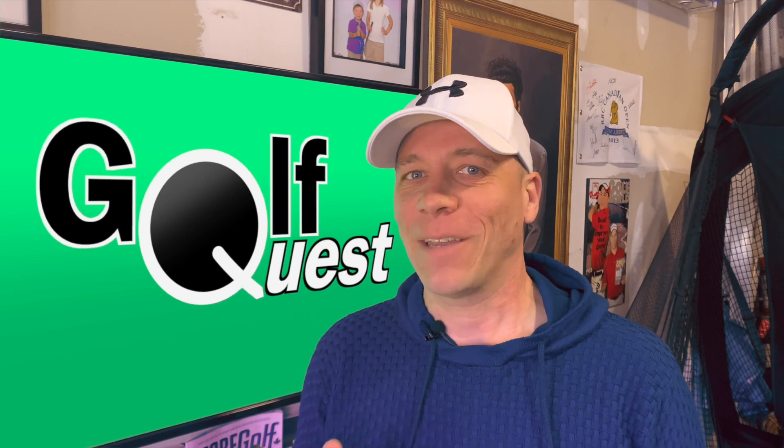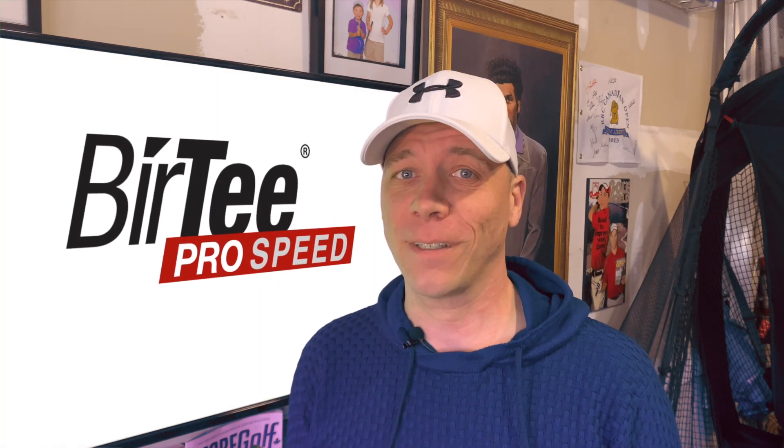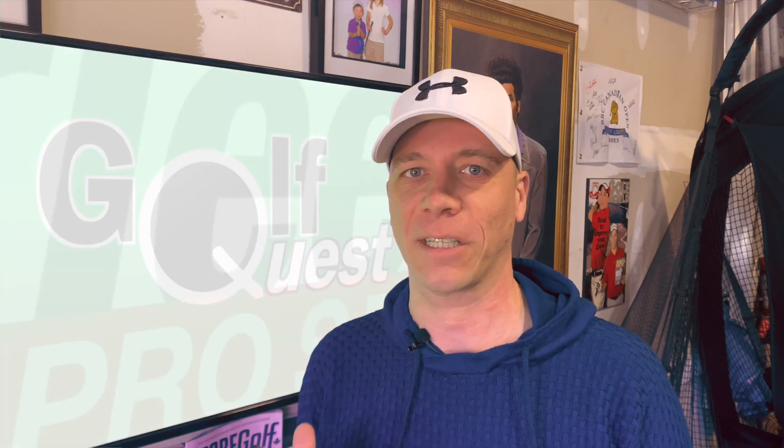Welcome back to Golf Quest everyone. If you're a simulator user like me, chances are you know about the Burr Tee Golf Tees. Today we're going to take a look at its upgraded version, the Burr Tee Pro Speed. We're going to see what the differences are and also try to determine if it's worth the slight increase in price.